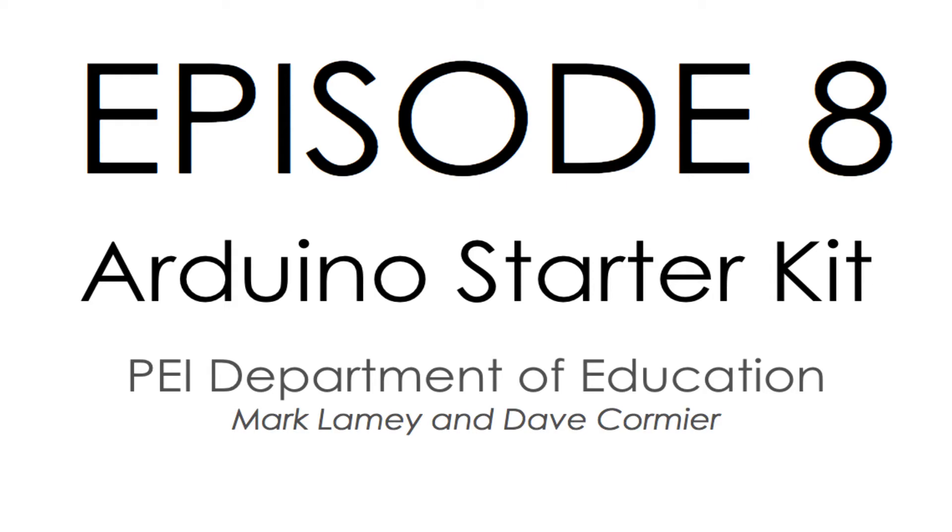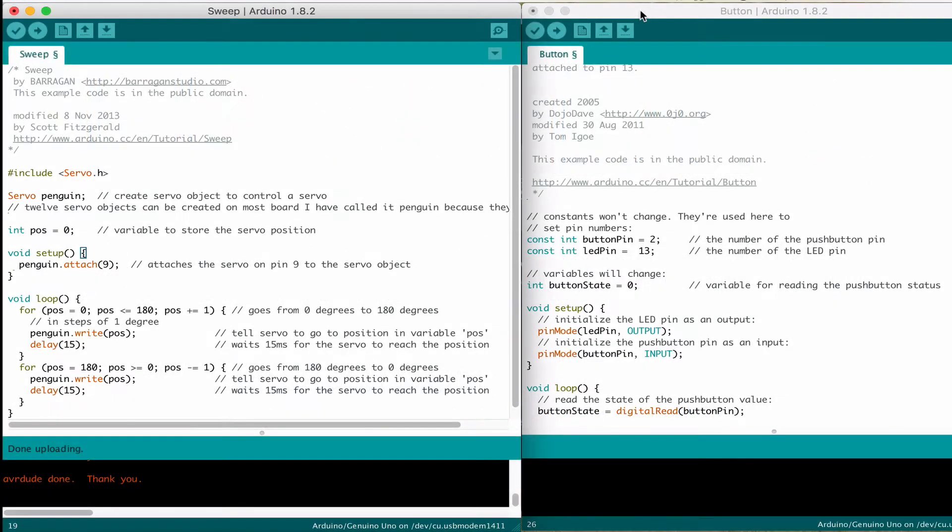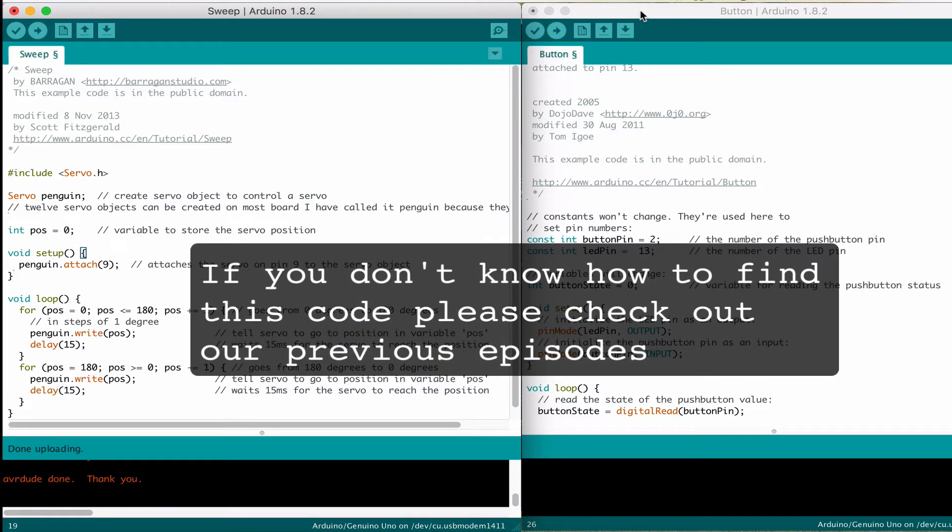Hello and welcome to episode 8 of the PEI Department of Education Arduino Starter Kit. This is the exciting day — we're taking two components and combining them together so we can build something cool. We're going to take the button and use it so that when you press the button, it moves the servo. There are lots and lots of things you can build with a button and a servo — I'll leave that to your imagination.